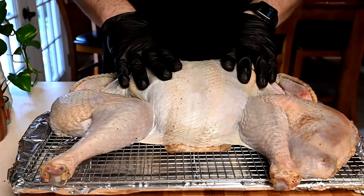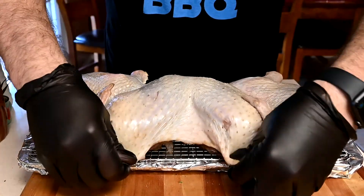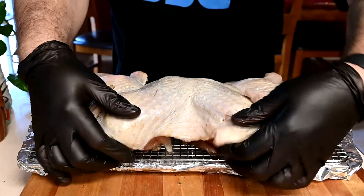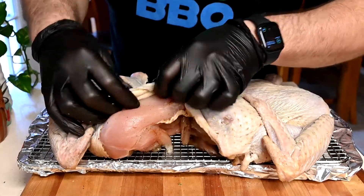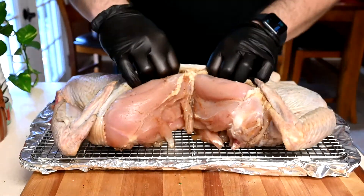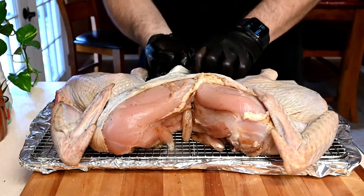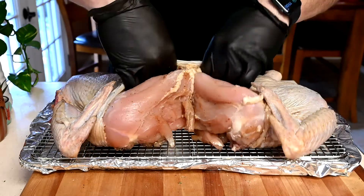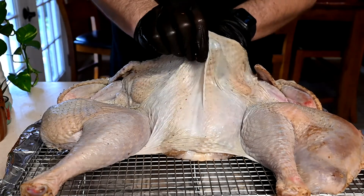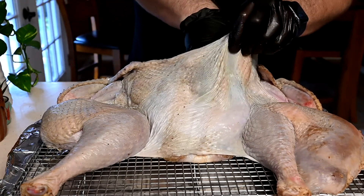Now we're going to be seasoning up our turkey. I noticed I cut a little too much skin off the back side — you don't want to do that, but it's still going to cook perfectly well; you just want to be able to cover the breasts. For the breasts, I've already separated most of the skin. Slide your hands under to continue separating it from the meat — be careful not to rip the skin.